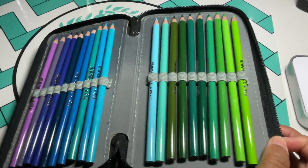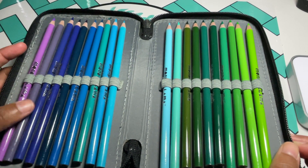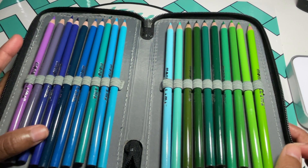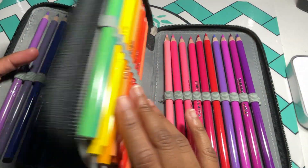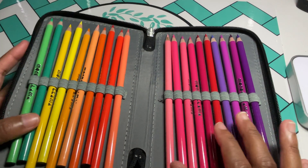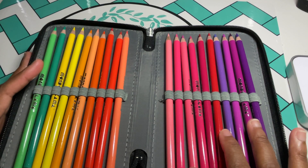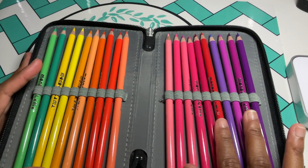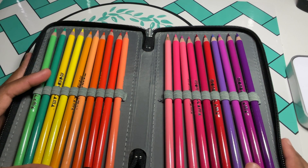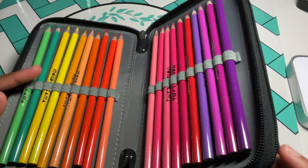Now let's look at the colors. These are the purples, the blues, and we're going into the greens. They don't have a lot of purples — there's only four. They've got some lovely pinks. I just put them in the order they were in the box, so I didn't put them in any special color order.